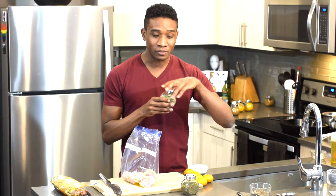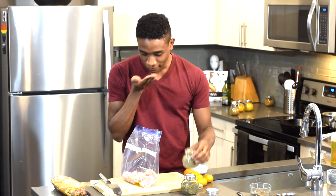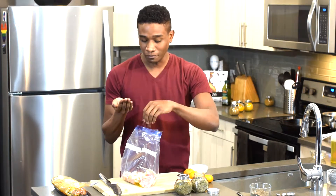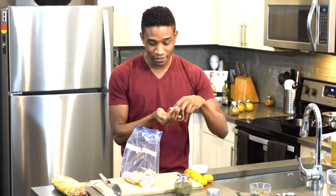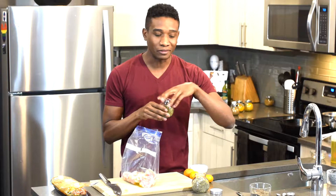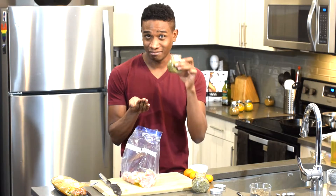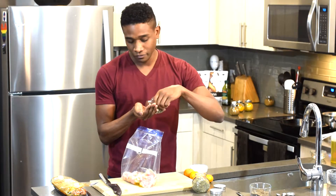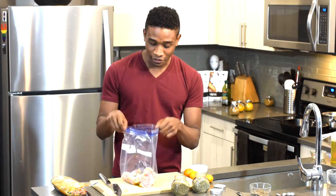We've got some rosemary — fresh herbs. These are not really fresh, but get them from the garden if you can. If you have a garden, just use those. These are just dried rosemary — this is the best. Throw that in there. And we've got our oregano, so that's all we need. This recipe is gonna be great — throw in like two pinches.